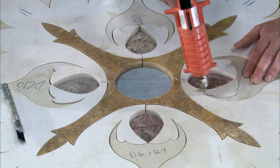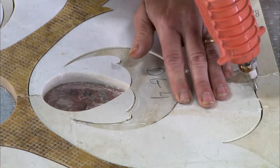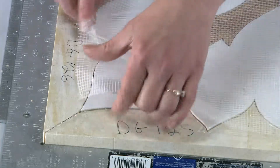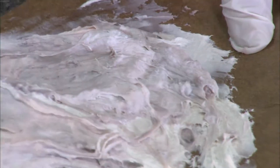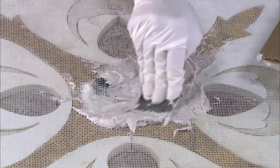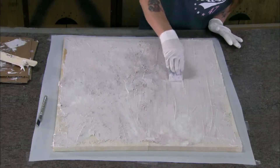Once the design is fully laid out, they tack the pieces together with glue to keep them from shifting or separating. They lay fiberglass mesh over the entire assembly, then prepare an epoxy resin specially formulated for stone setting and spread it evenly over the mesh.